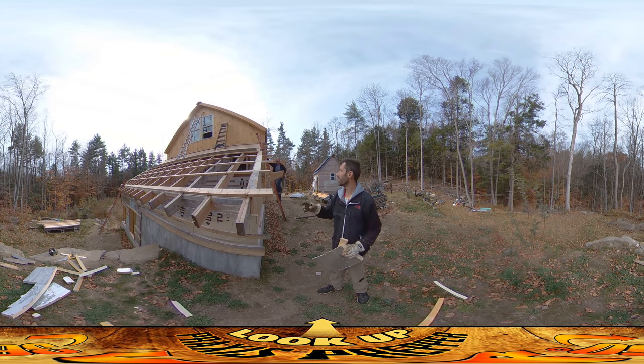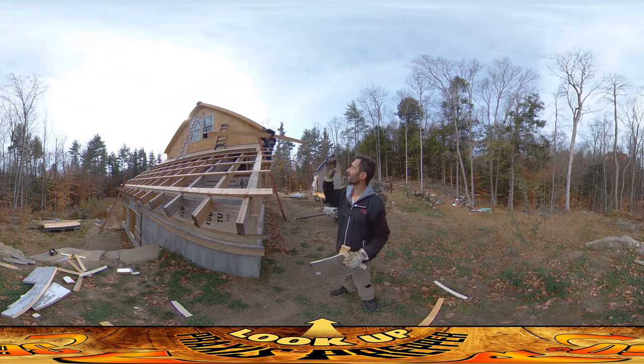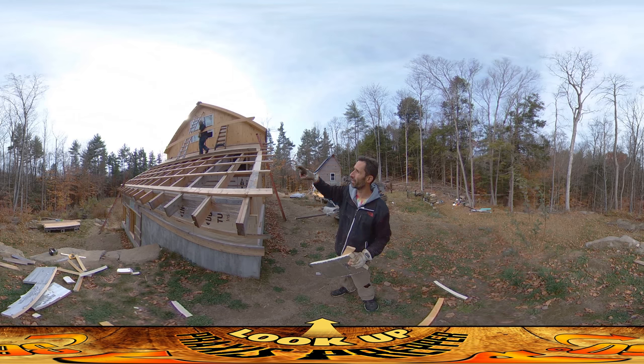Hey everybody, this is Praxis and today my dad is back again. Amber is not visible but behind the shed over there. She's doing some more sealing of boards. What's going on today is we're trying to finish up this end of the roof here with a soffit and the fascia. My dad's carrying up one of the fascia boards right now.